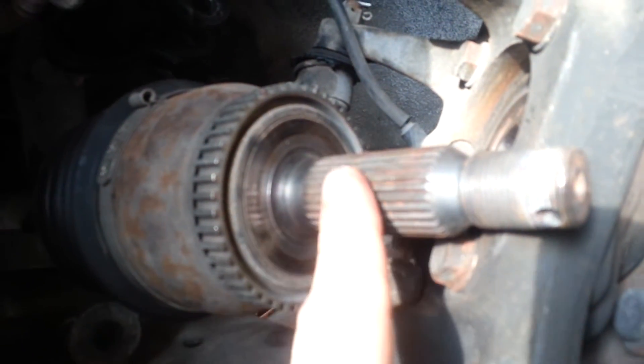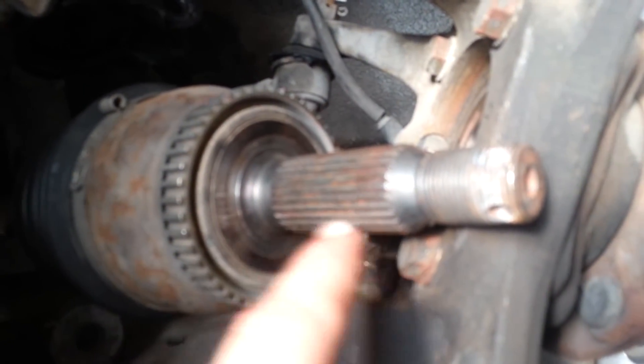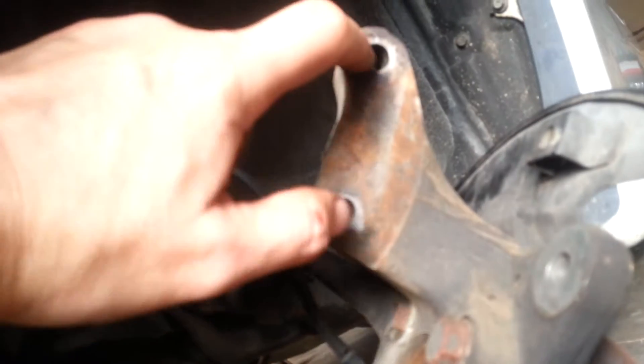This is all together now. I replaced the seal and the half shaft is being put back in. I still need to stab it through the spindle. Put some high temperature grease here and here on the threads — don't use a lot, just a little bit — just to keep it from rusting.